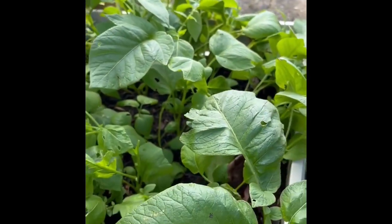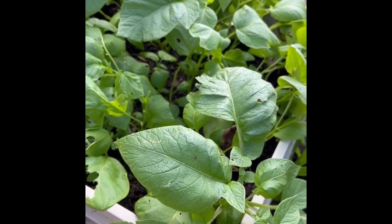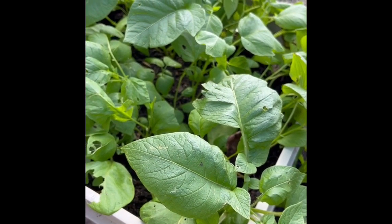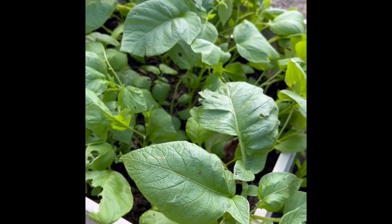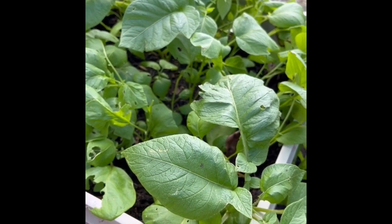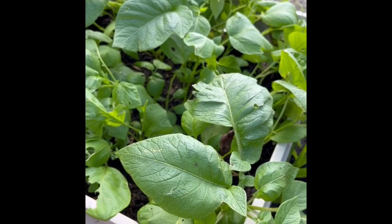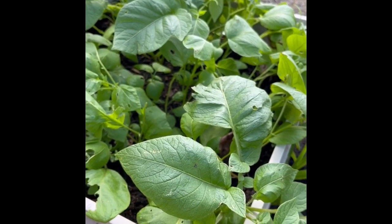Now, down here in Oz, a plant like this would be called Chips and Sauce — potatoes below, tomatoes above. But back in North America, we call this Ketchup and Fries. So which is it for you? Chips and Sauce? Or Ketchup and Fries?